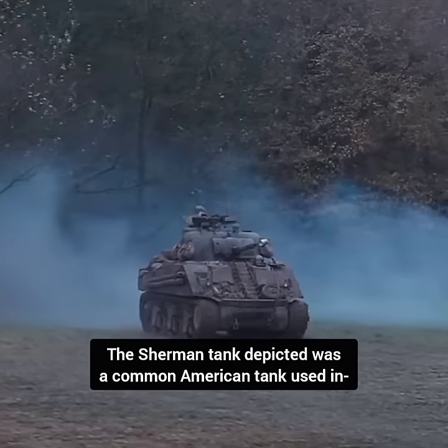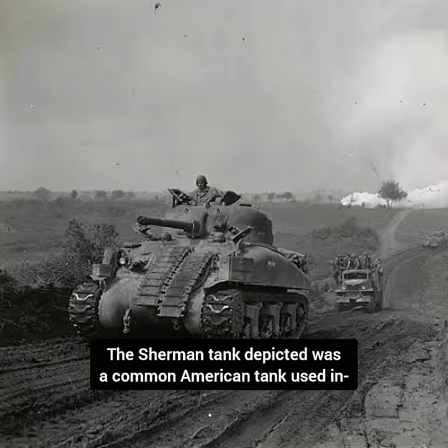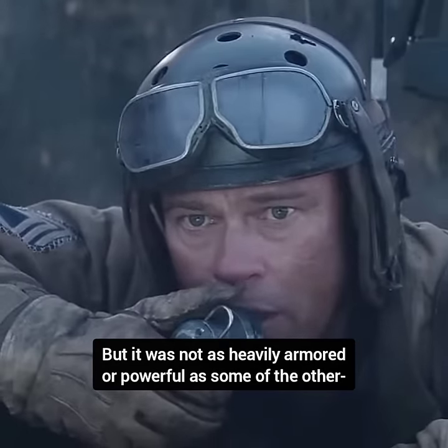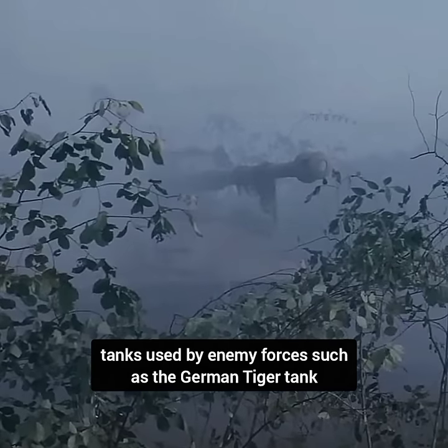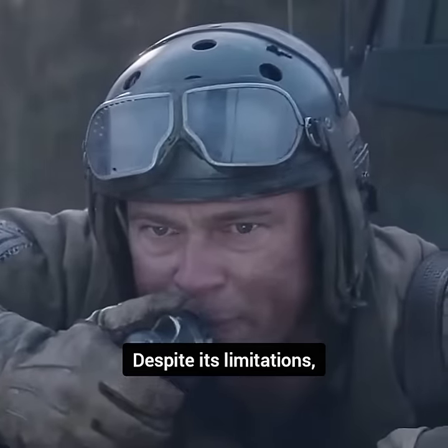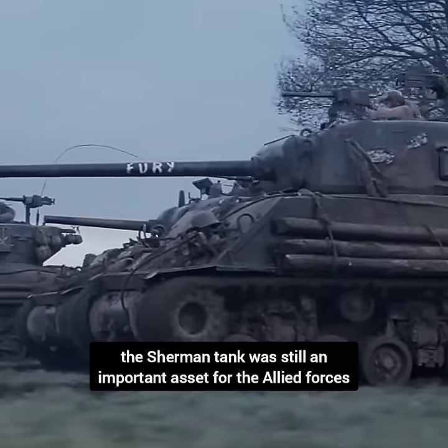In the movie Fury, the Sherman tank depicted was a common American tank used in battle during World War II, but it was not as heavily armored or powerful as some of the other tanks used by enemy forces, such as the German Tiger tank. Despite its limitations, the Sherman tank was still an important asset for the Allied forces.